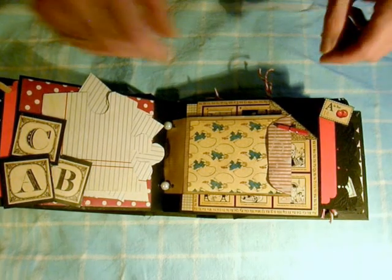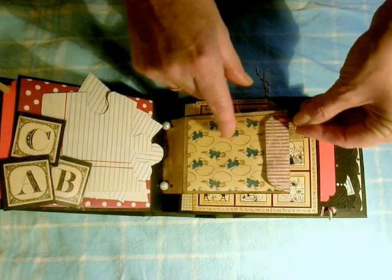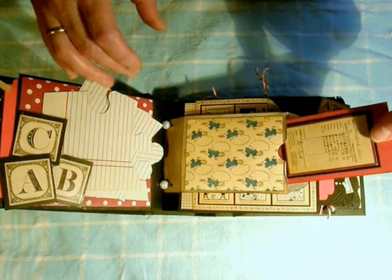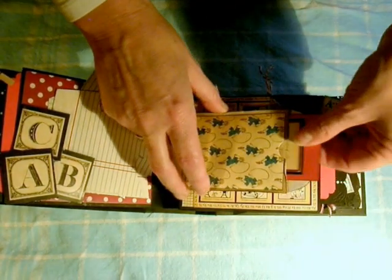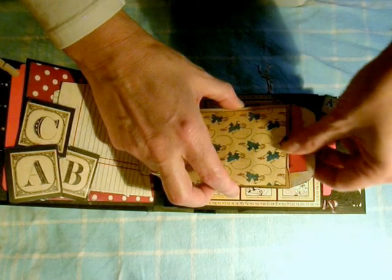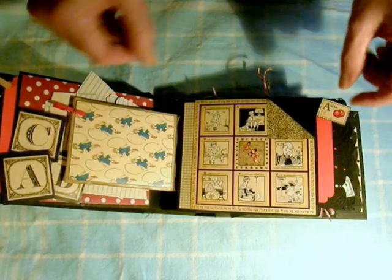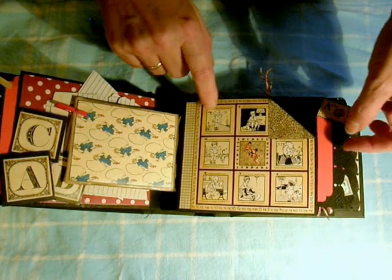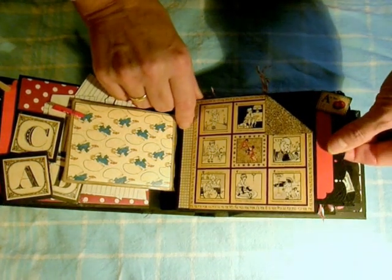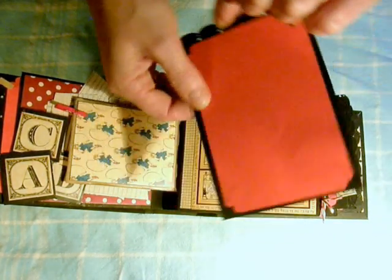That was an idea from a fellow YouTuber. This is just a little pocket with a tag inside from the paper. You can put journaling on the back or a photo on the sides, and also on the back a photo maybe. I just love the paper so I just don't want to cover it up. Another photo tag with postage stamp on both sides.